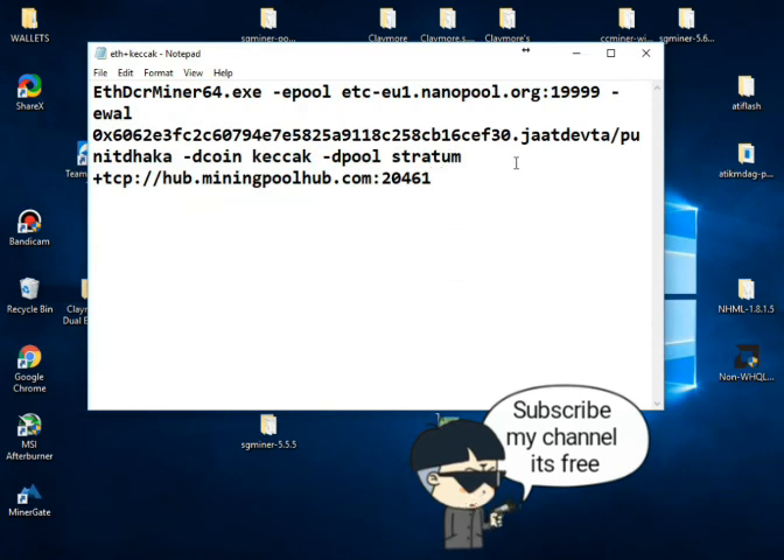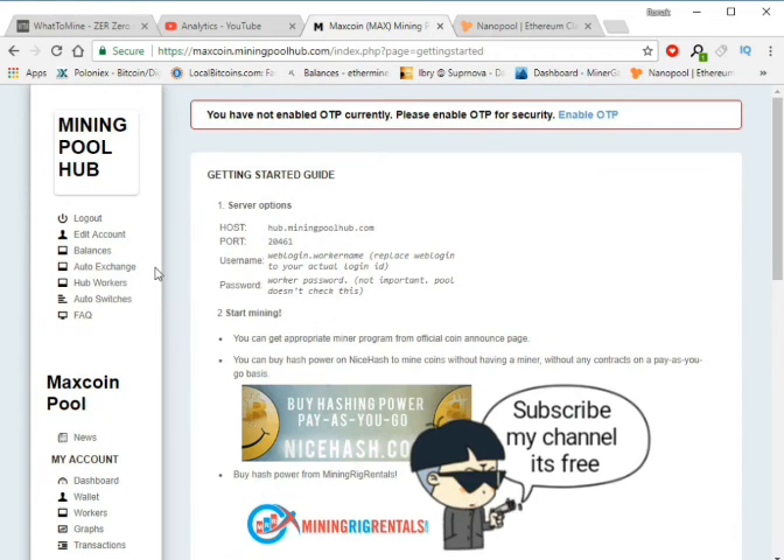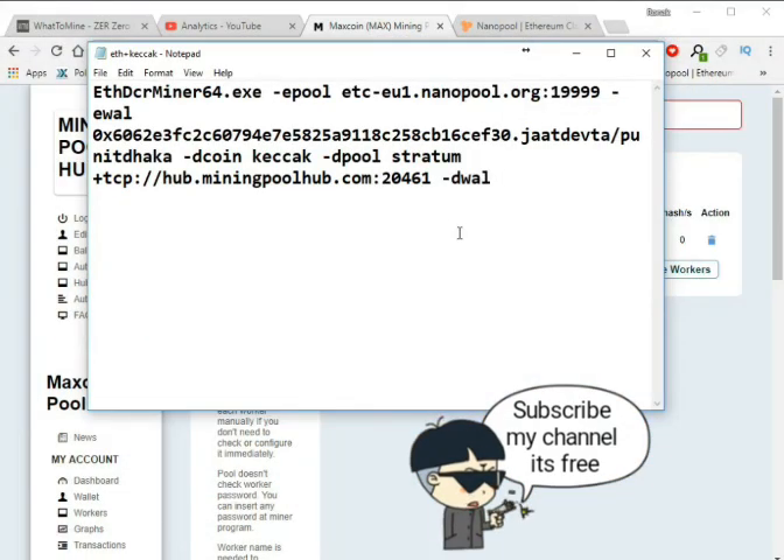Now add your wallet and I'm using my worker. Choose your worker login — on raw hit darker — and add your data here. Check the data and confirm.